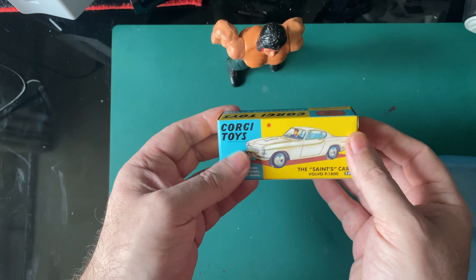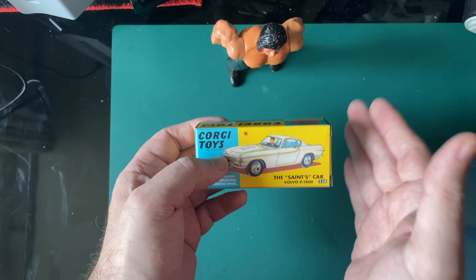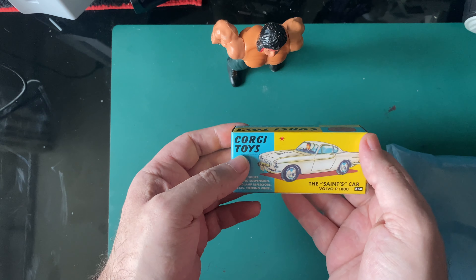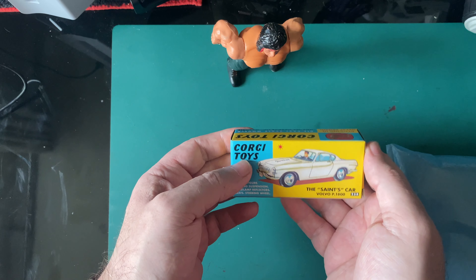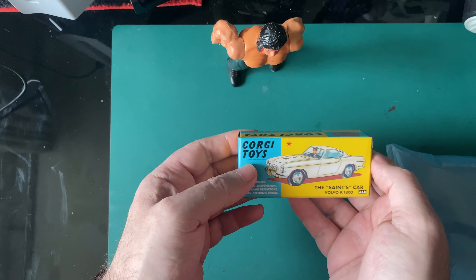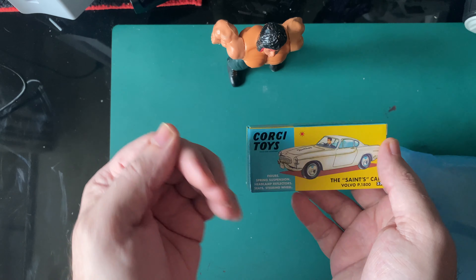Go back to that video if you want. I thought the Saint — yes. I had the Saint car, the Corgi Saint car from the 80s — Ian Ogilvie. And they are bringing a new Saint movie out. I cannot think of anybody but Cavill to be the Saint. Henry Cavill would be brilliant as the Saint — he was in The Man From U.N.C.L.E., which is supposed to be the same universe as James Bond.